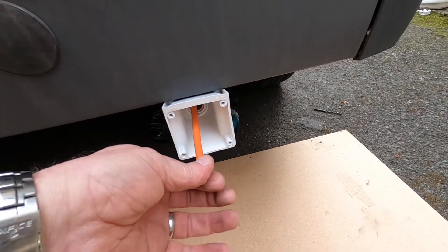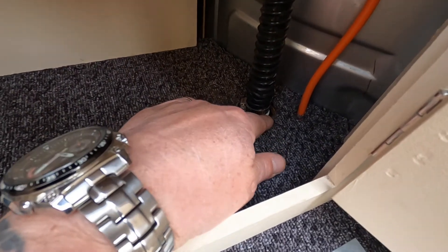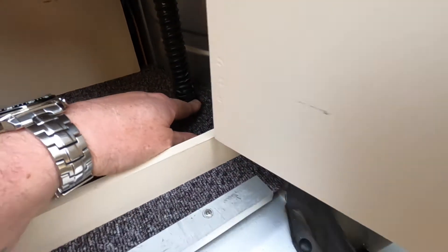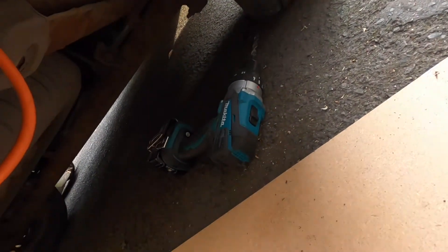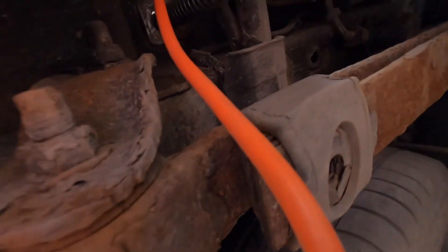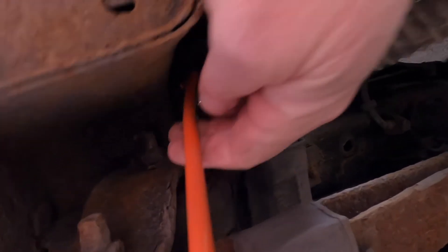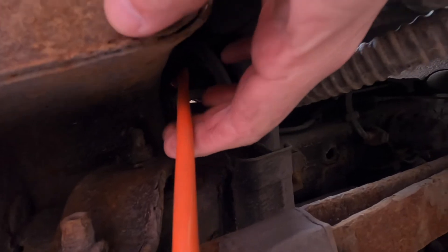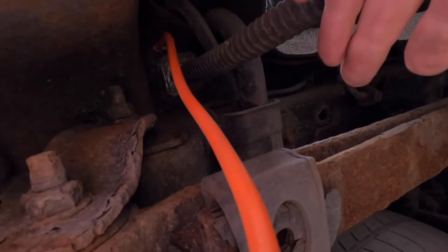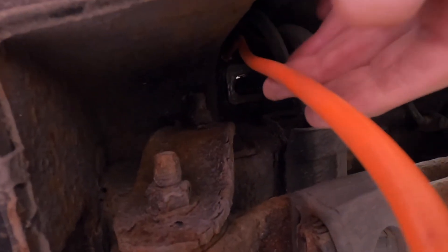We've got the cable through — didn't go as planned. I was hoping to get it through the same hole as the waste pipe but that didn't work, so I've just drilled another hole at the side just to get the cable through. That's where we've come through, just at the side of the pipe. And we're going to have to try and get something to hold the cable out the way of the springs so it doesn't get trapped or doesn't rub through, so we'll have a look at that in a bit.